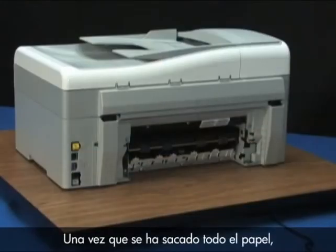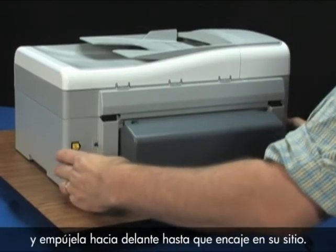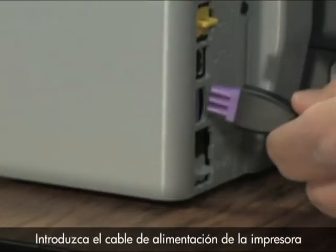Once all the paper is removed, reinstall the rear door. Align it with the printer and then push it forward until it snaps into place. Reinsert the power cord to the back of the printer.